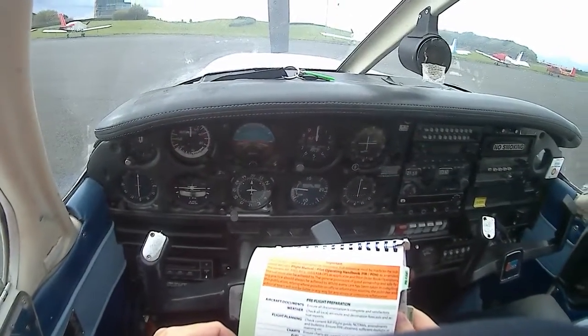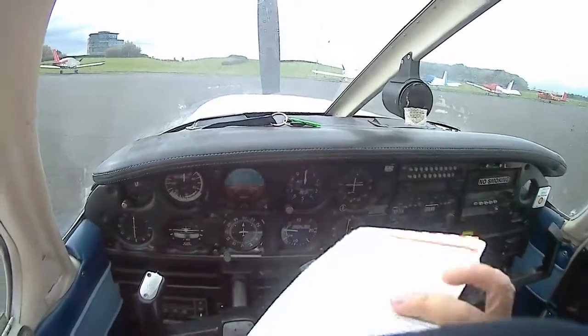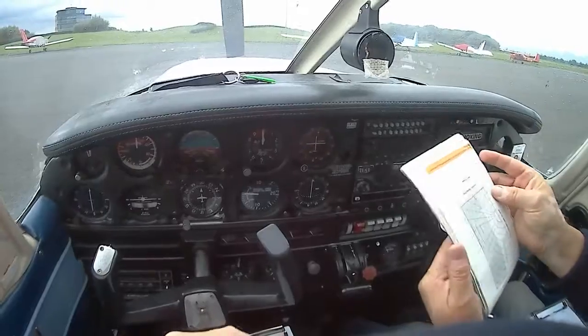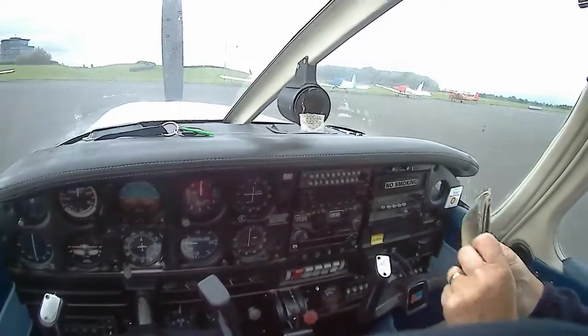I think it's the yellow page you want. You've done all of those. I think it's that one. Yeah, because it's power check, I need to navigate this bucket.